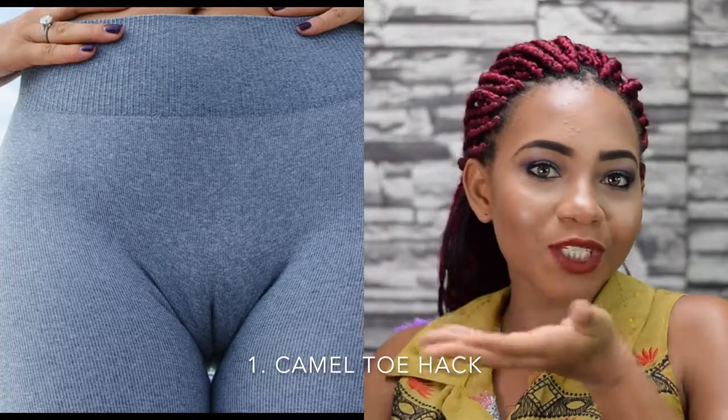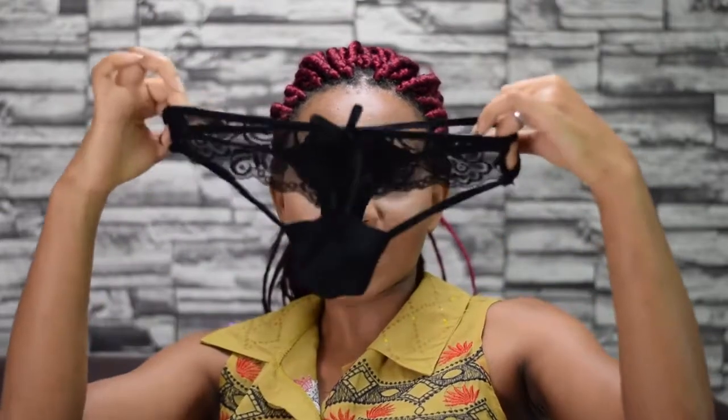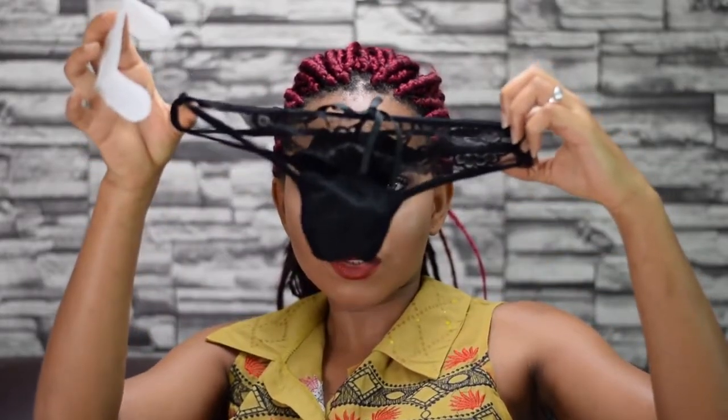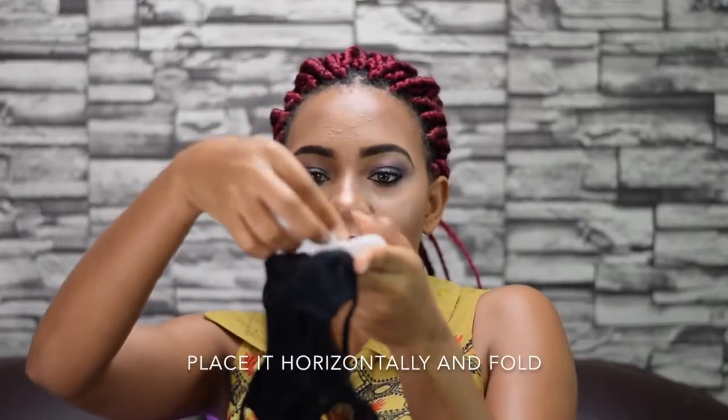The first hack I would love to share is the camel toe. I'll insert a picture right here — I don't find it cute at all. When you wear leggings and they cut in between your cookie, what you can do is take a panty liner. Instead of using the panty liner the way you always do, you take it this way and fold it like this, and you put it on your underwear.